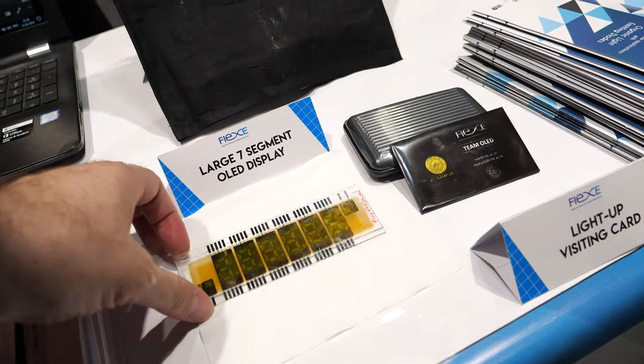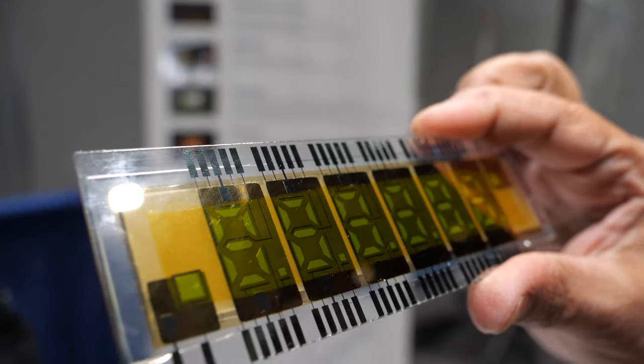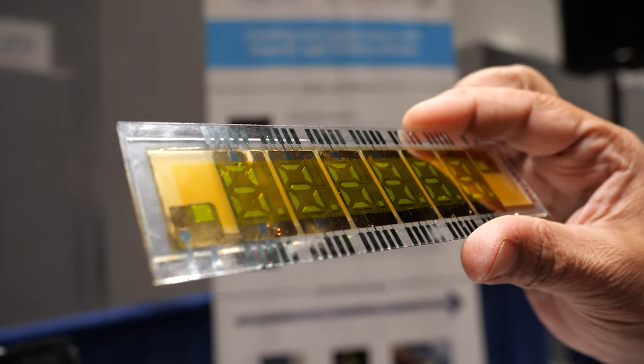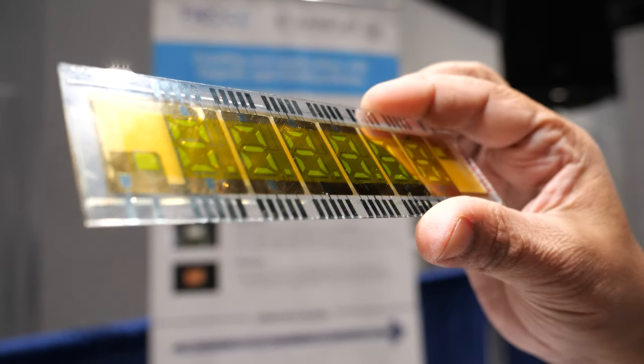This other one is a printed seven-segment display, which is small area, made using screen printing and slot dye printing techniques. The cathode is evaporated, but other than that, all layers are printed.